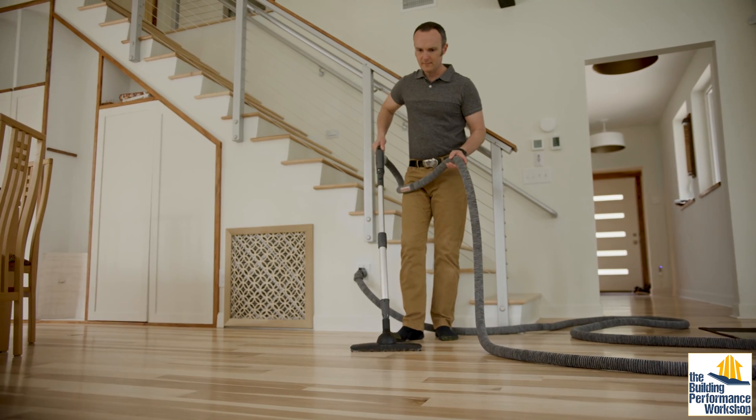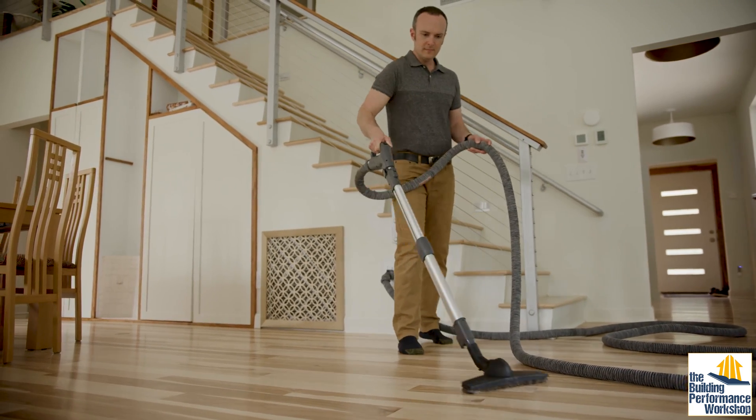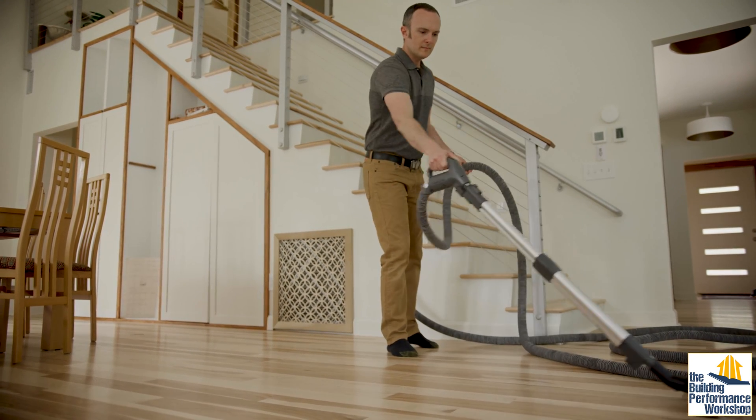Here's Corbett vacuuming up the dust and dirt that shows up anyway. And don't feel bad — remember that human beings ourselves create a dust cloud of skin flakes around us, estimated at about a pound per year, which is almost half a person over a lifetime.